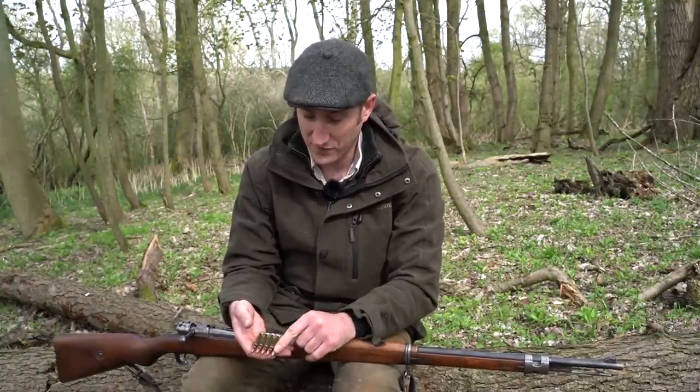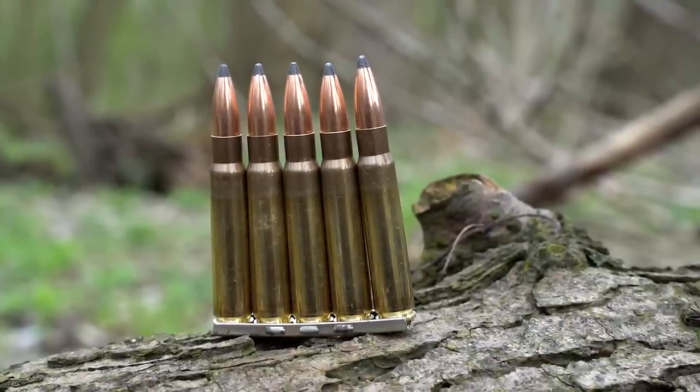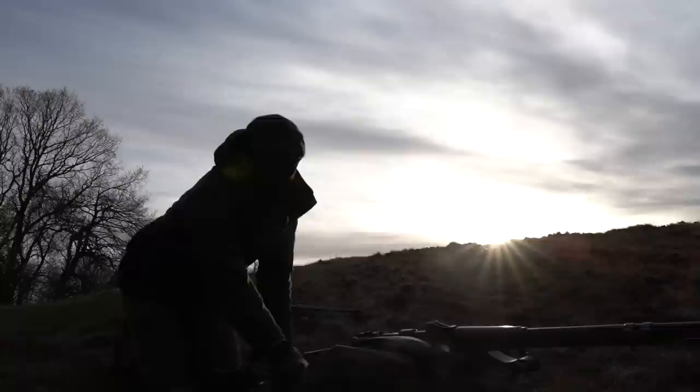Eventually I found some — these are 150 grain soft point Sierra Pro-Hunters — and they work a treat. The rifle is now deer legal, so the challenge is to try and get a deer with them.